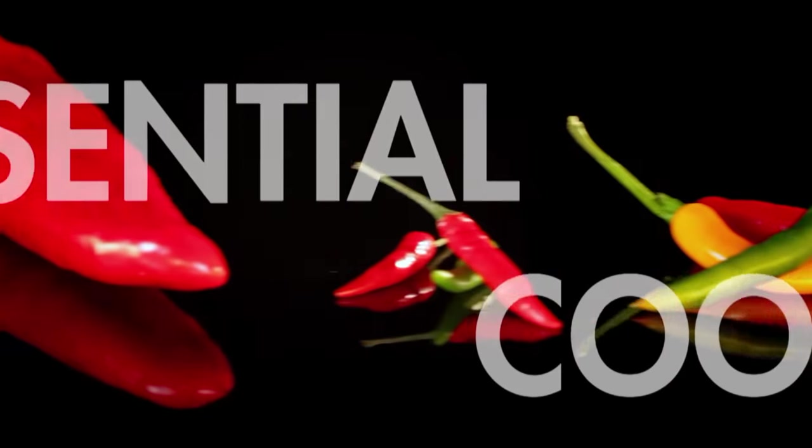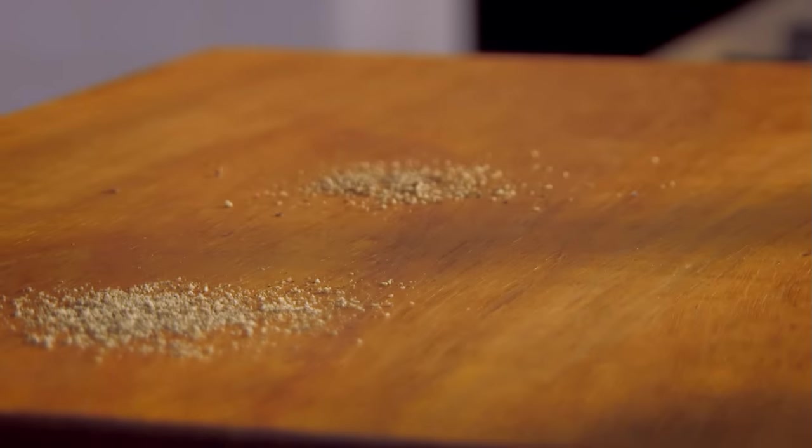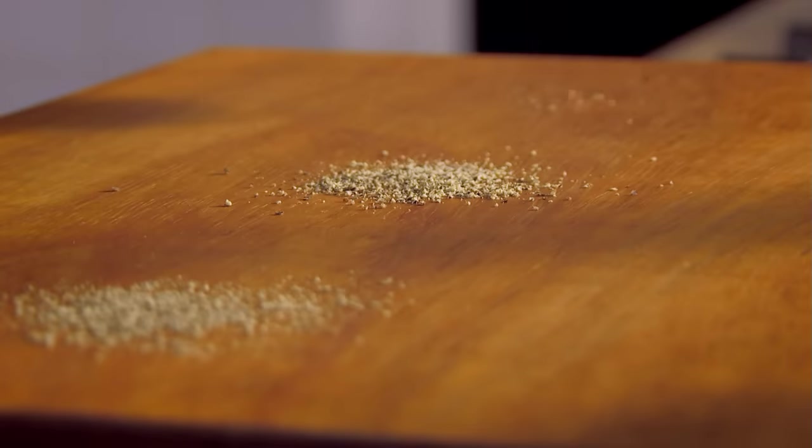Your pepper mill is more versatile than you might think. Tighten the top screw to get finely ground pepper, ideal for soups and sauces. For general seasoning, you want it medium ground — set the screw in the middle. And loosen it right off for coarse pepper, perfect for steaks and fish.